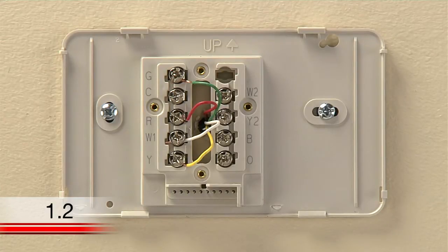You may have a heat pump system that has different lettered terminals. If you have wires connected to the O or B terminals, you may have a heat pump system, and it will be helpful to refer to the wiring section of your user guide.